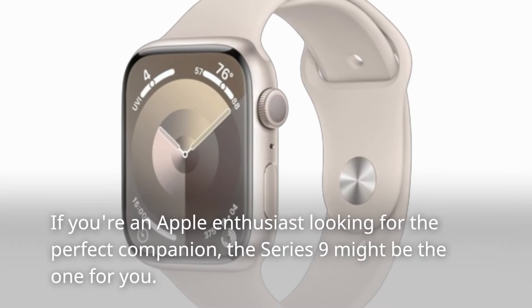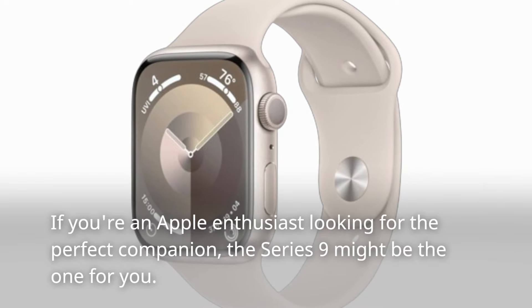If you're an Apple enthusiast looking for the perfect companion, the Series 9 might be the one for you.